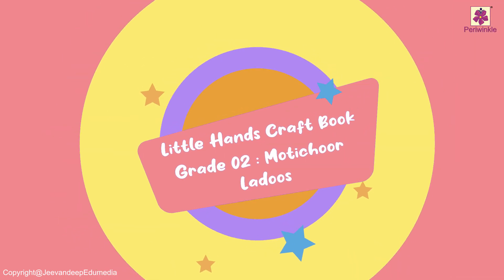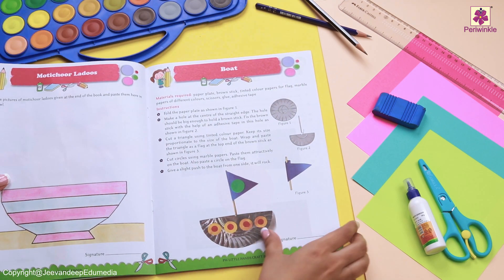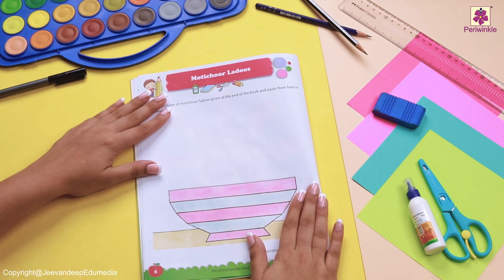Hello there! Today we have a fun-filled activity, which is making the motichur laddus. Yummy, isn't it? Let's see what we have at the back of the book.